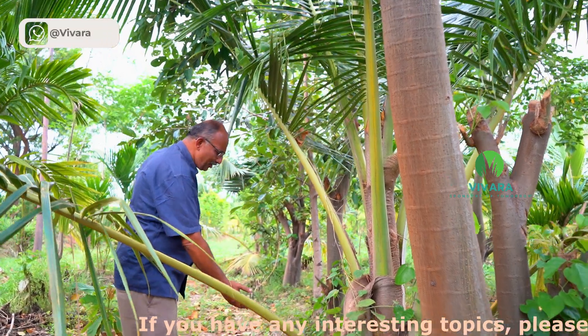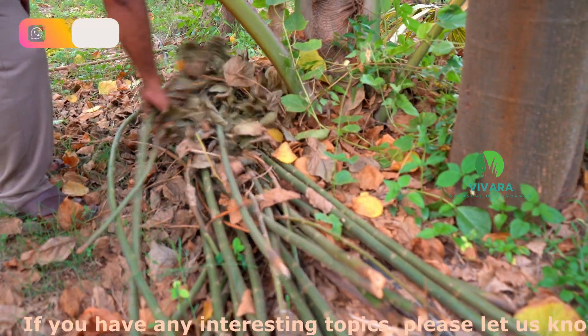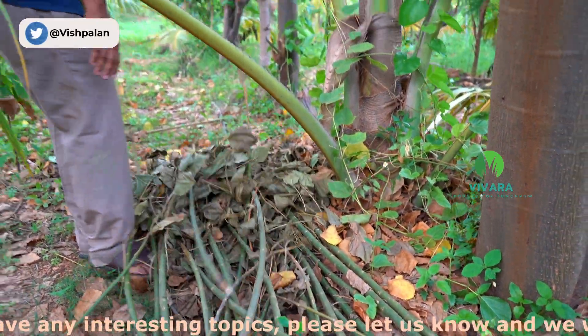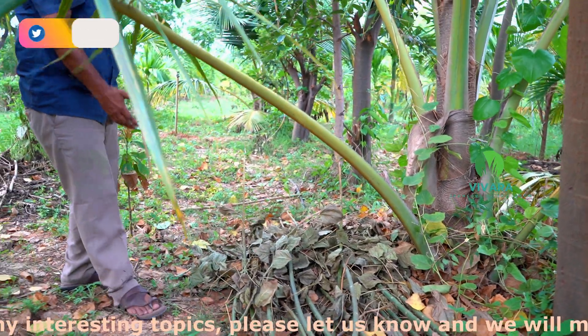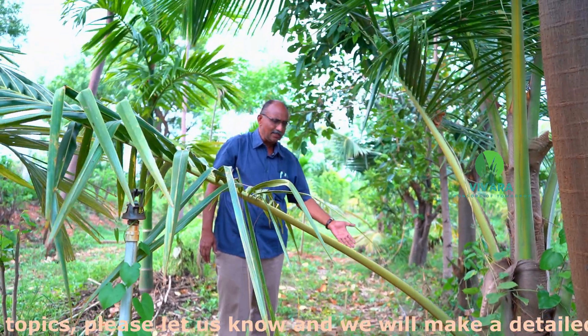This erythrina results so much of biomass. You can see every year we are going to chop it like this, 2 to 3 years. Such a huge biomass from gliricidia and erythrina I can chop, harvest and drop it to my basin of the plants.